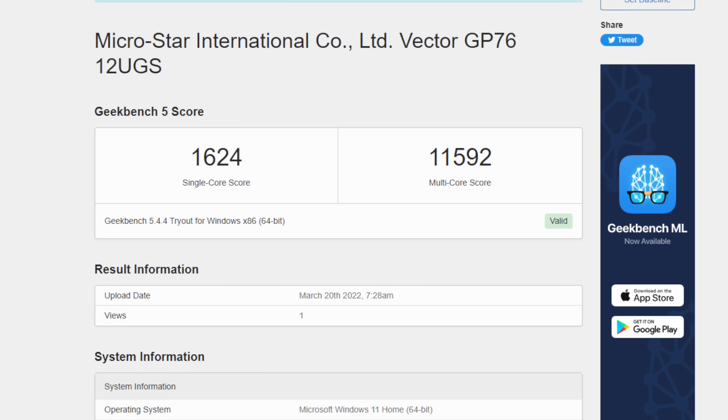Next I ran a few benchmarks. First up, Geekbench 5 coming in with a single core of 1,624 and multi-core of 11,592. Not bad at all for a mobile chip, but remember this is in its stock form factor. If you install Intel Tuning Utility and turn that boost time up, you could get a bit more out of the single and multi scores with this unit.